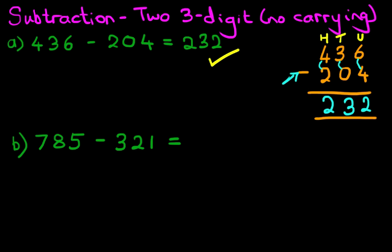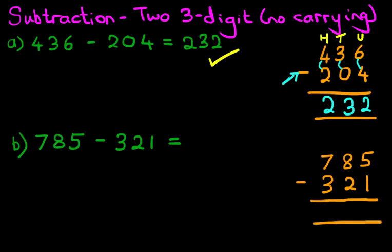785 minus 321. The first stage is to rewrite the question in the vertical format, so let's do that: 785 minus 321. Let's label the columns as well — we have the units column, tens, and hundreds.